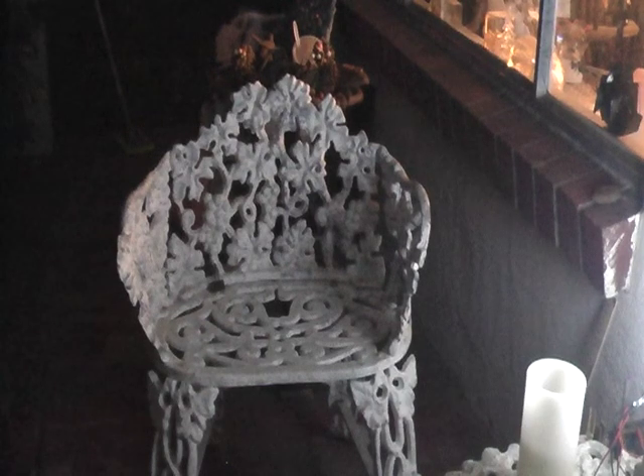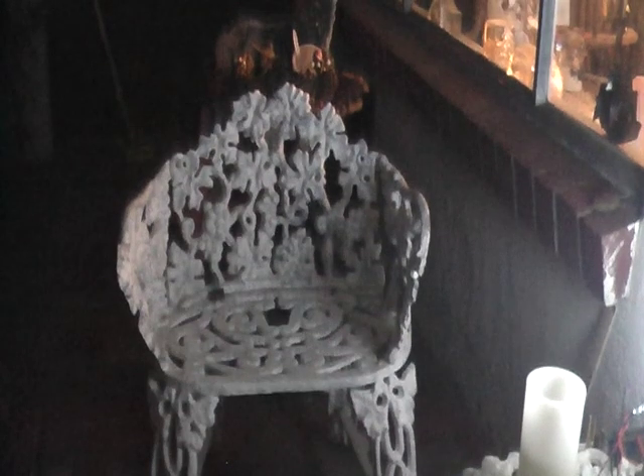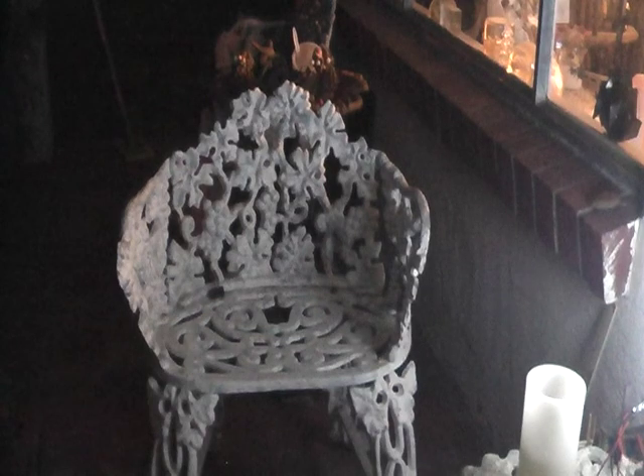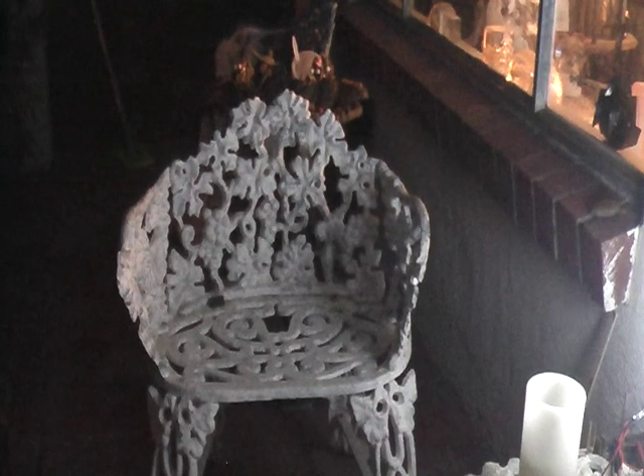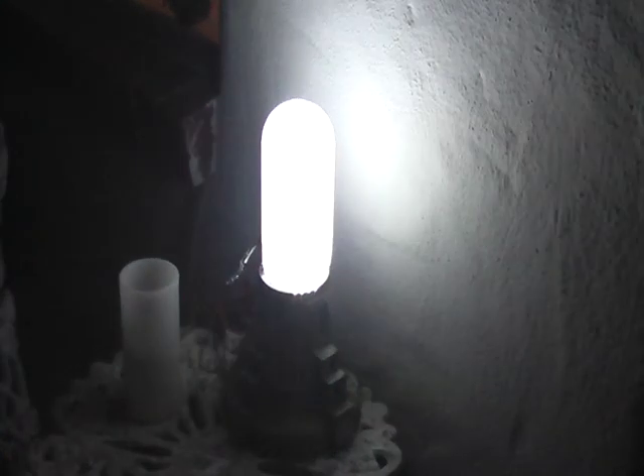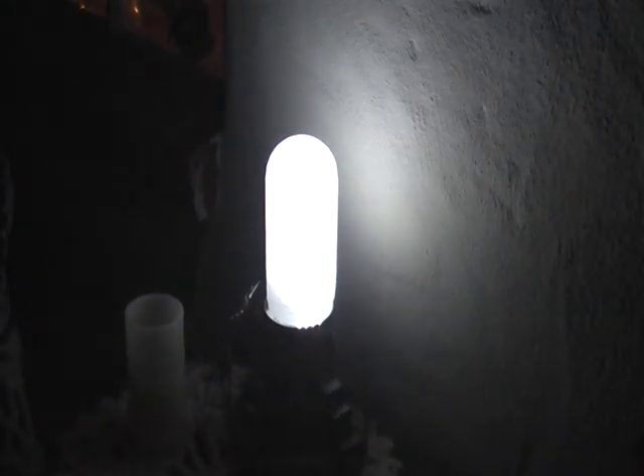This is a three by four LED array in a frosted glass capsule lighting up my front porch, running at about a half to maybe three quarters of a watt. That's the house, and here's the actual capsule — you can see it pretty well there.